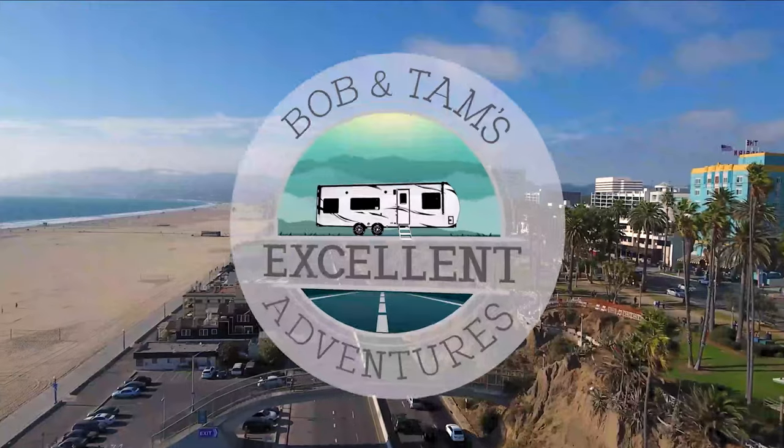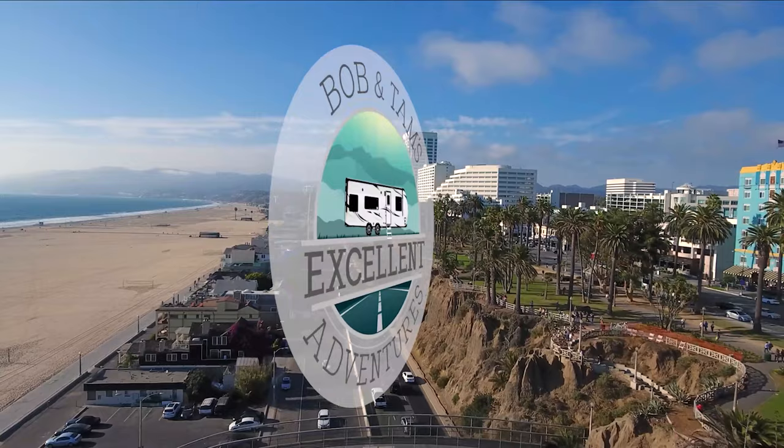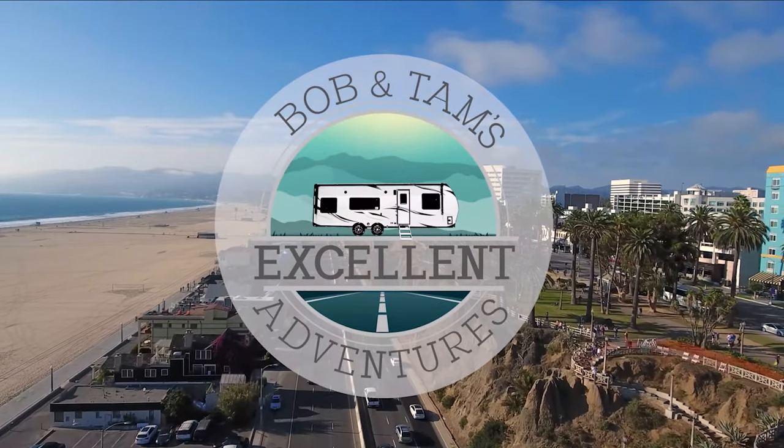Have you ever thought about traveling all the way across the United States in an RV? Well, we did, and this is our video of how we did it. So come along and enjoy our journey. I'm Bob, and I'm Tam, and we are Bob and Tam's Excellent Adventures.